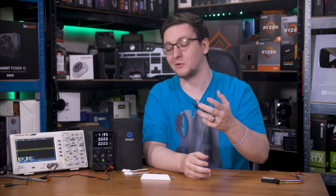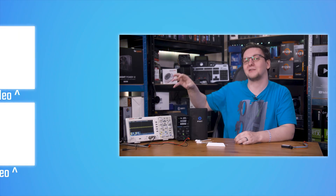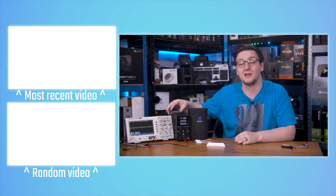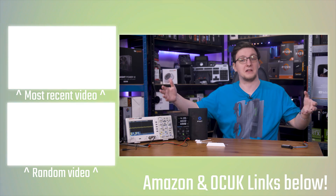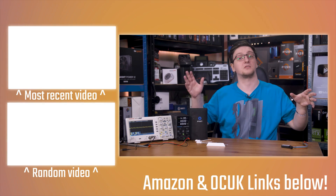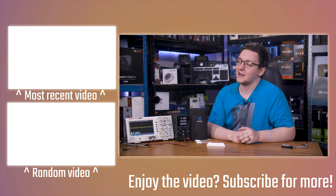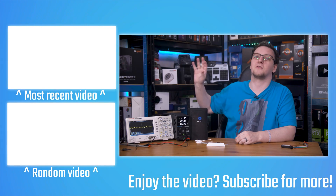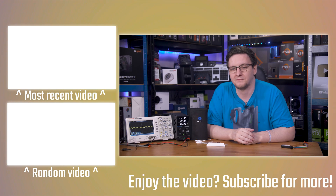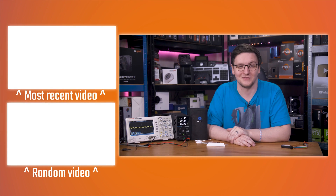If you want to see more videos like this one or more general tech reviews — and once I do get something working, I will make a video about it — hit the subscribe button and turn on the bell notification icon. You can also check out all the stuff mentioned in the description, including the GitHub repo and some of the tools I recommend if you want to do some hardware hacking and reverse engineering yourself. Feel free to check out plenty of other videos on the end cards as well. Thanks for watching — hope you've enjoyed it, and we'll see you on the next video.